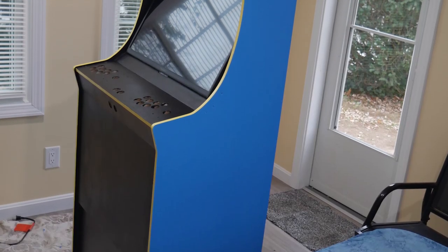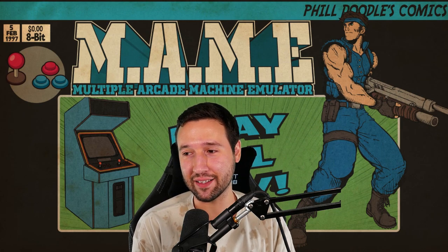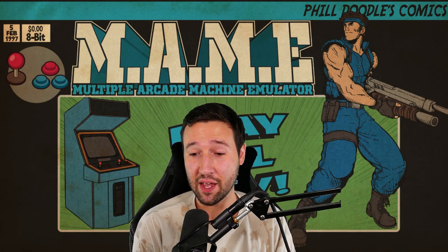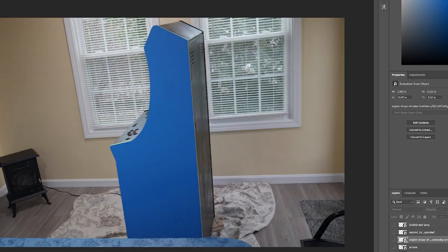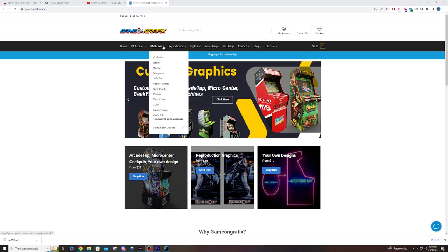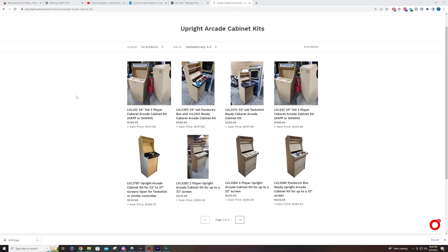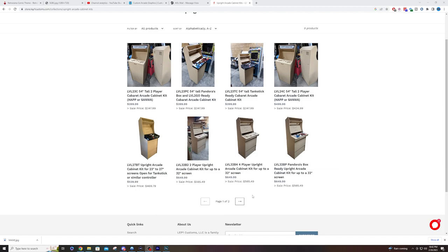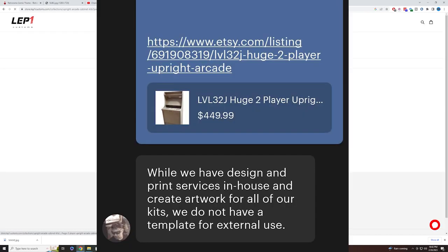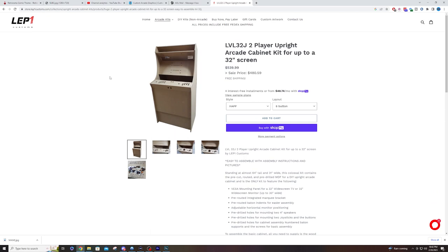After the painting was finished, the only downside was that it looked too bland. I thought about getting some type of decals but wasn't sure what to do, so I went into my editing program and worked with a designer through Game On Graphics. I talked to a guy named Scott — he was a total bro and helped me the whole way. The hard part was that LEP1 Customs refused to provide me the dimensions of the arcade machine so the designer could size the artwork correctly. So I had to do all the measurements myself and submit them to Scott directly.